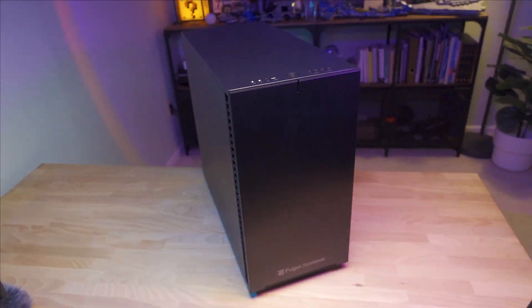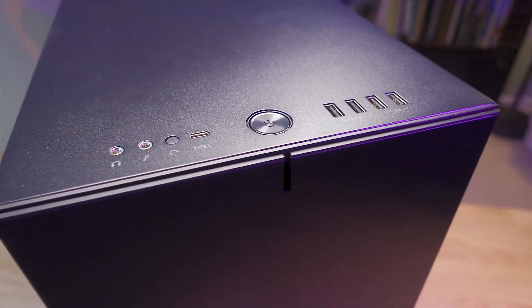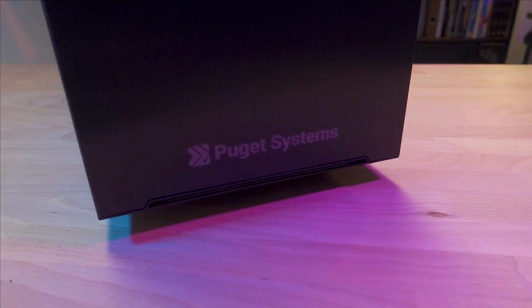What's up everybody? Today I'm very excited because I got a new computer! I got a brand new workstation from Puget Systems and I could not be more excited about it.